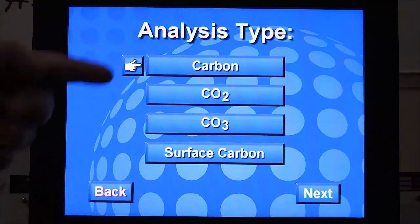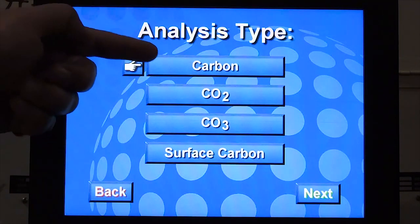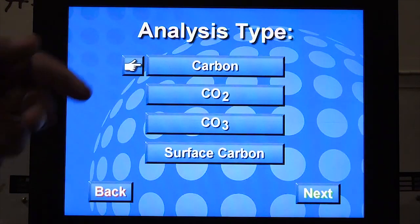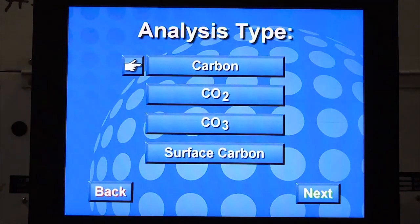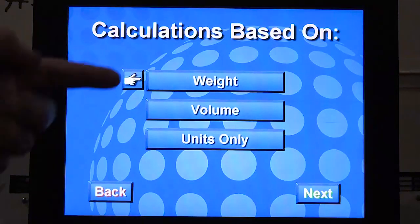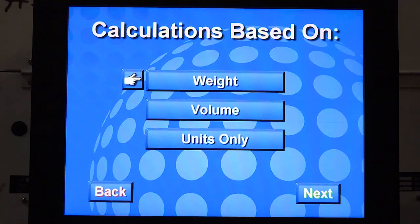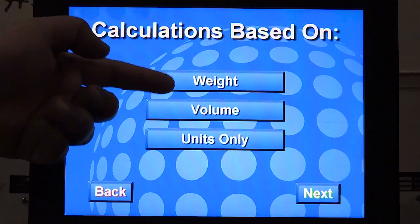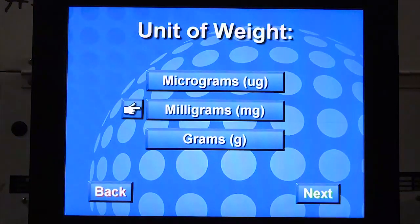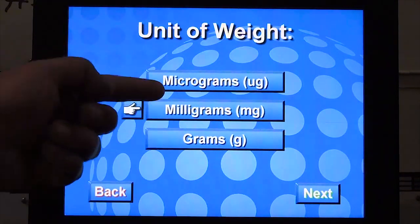Here you can choose the form you'd like your final results to be calculated in. If you choose carbon, the results will be presented in the form of percent C, percent carbon, or you can choose percent CO2 or percent CO3. Based on the type of your samples, you can choose initial sample measurements entered by weight, volume, or units only. If the units only option is selected, results will be presented as amount of carbon in micrograms. The units range from micrograms to milligrams or grams; here we choose milligrams.